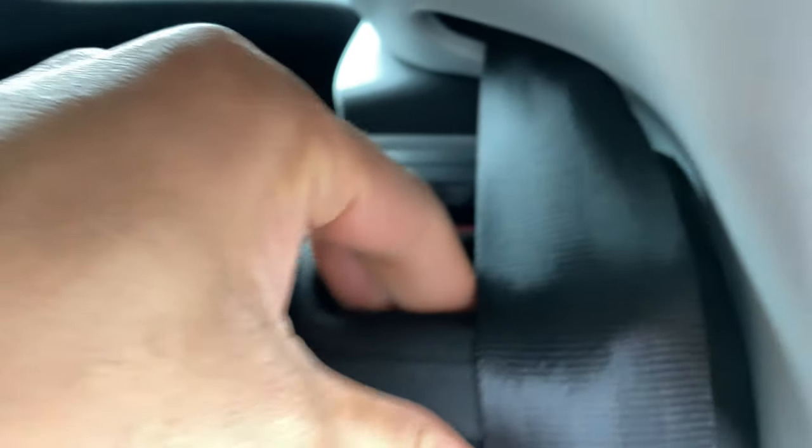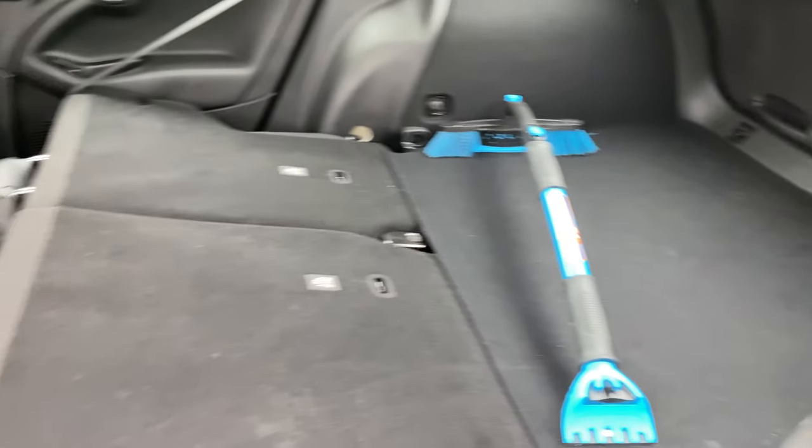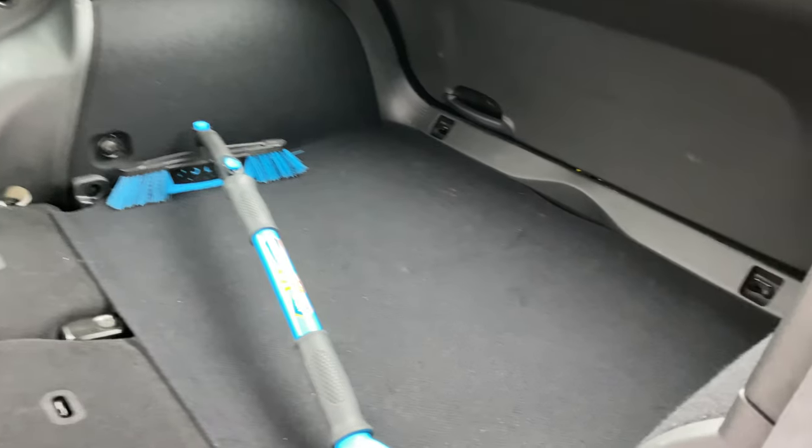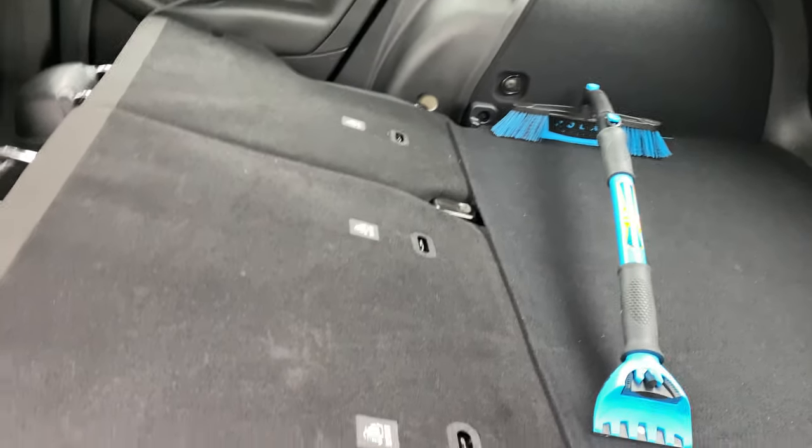Then there's one more. I'm going to do the exact same thing — lay it down flat just like that. Now I'm able to add a lot of cargo inside of the vehicle.